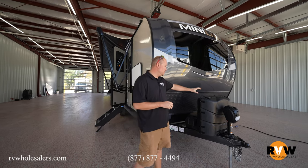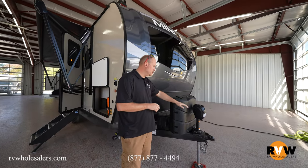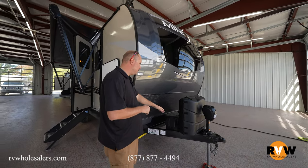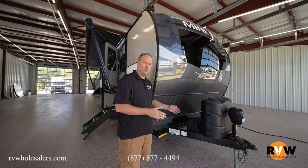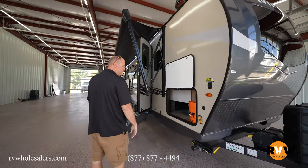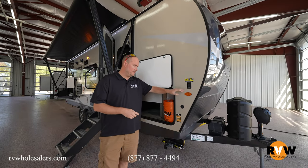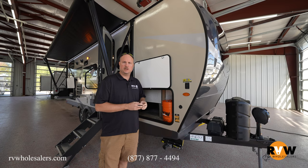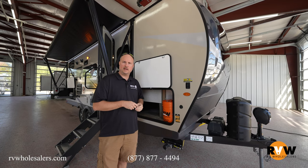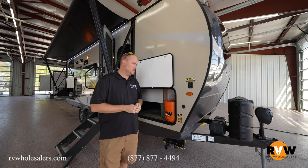You're going to notice you've got two 30-pound propane tanks on the front. You will have a power tongue jack and it comes with a battery box where you can fit two batteries. Moving on to the door side of the unit, this is for power jacks for your corner jacks — that's an option. Otherwise it comes standard with four crank-down jacks. You have the option to get power or just regular crank-down jacks.